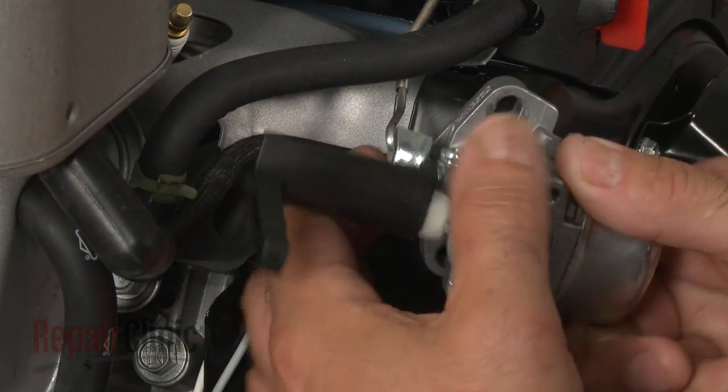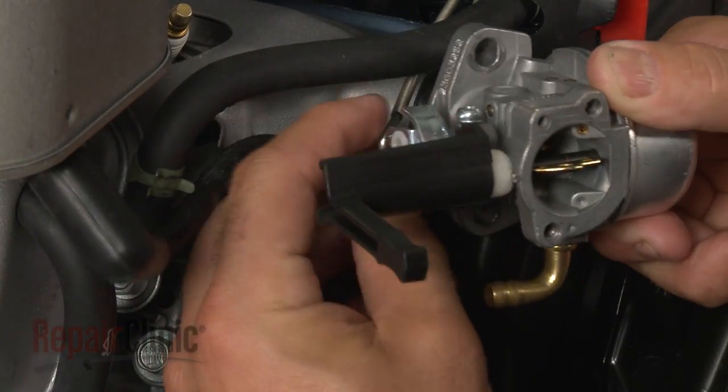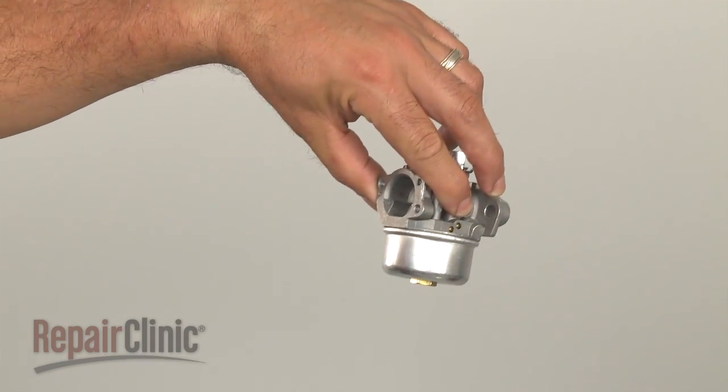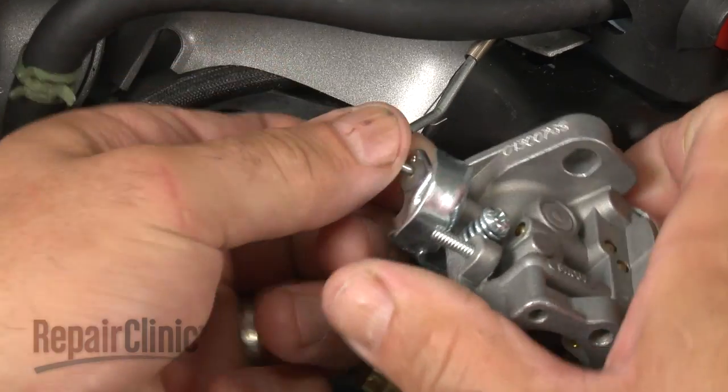Rotate the old carburetor to release it from the throttle linkage and spring. You're now ready to install the new carburetor. First, attach the throttle linkage and spring.